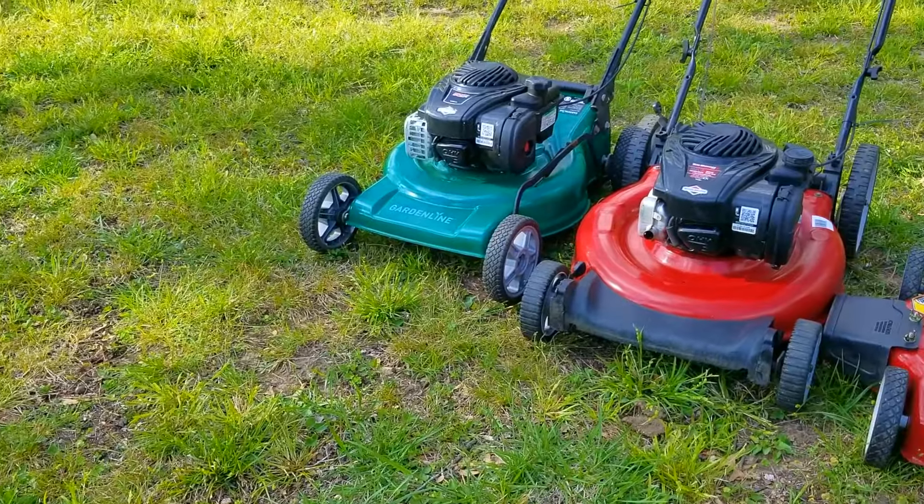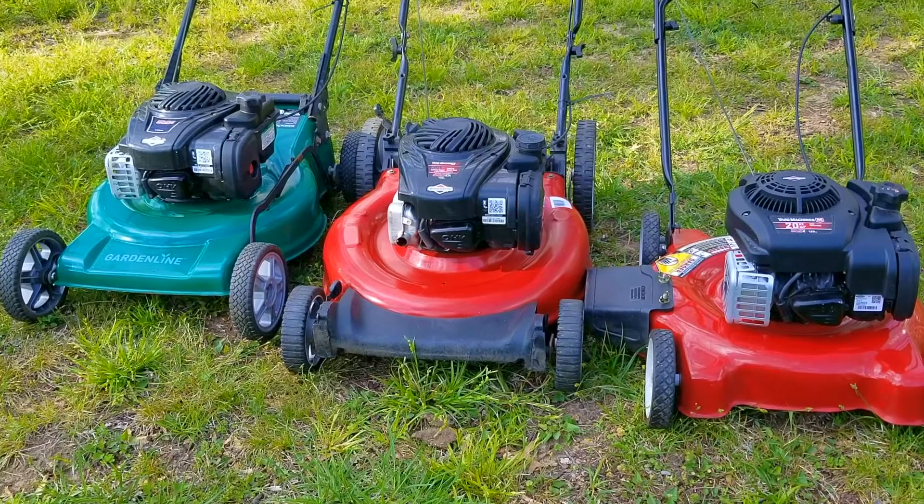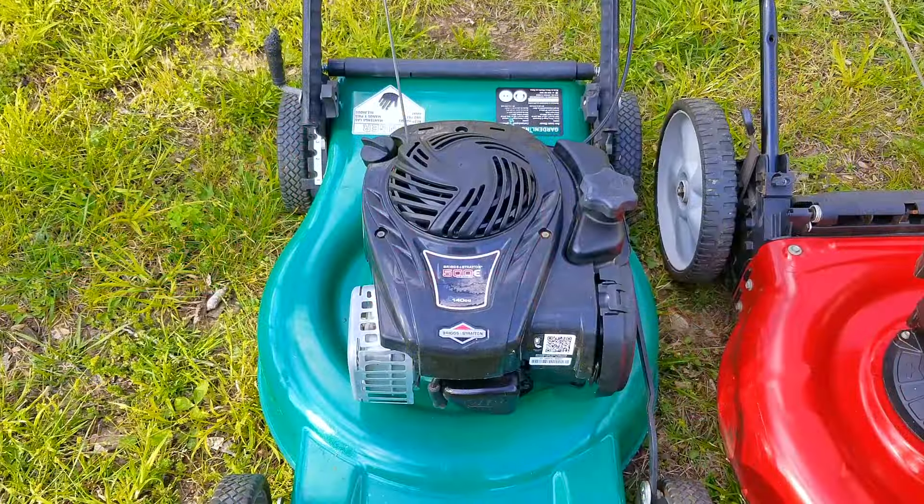I've often been asked what I do with all the mowers that I find for free, and if you hadn't guessed it, I can't keep them all. Although I have kept some, most need to find a good home.